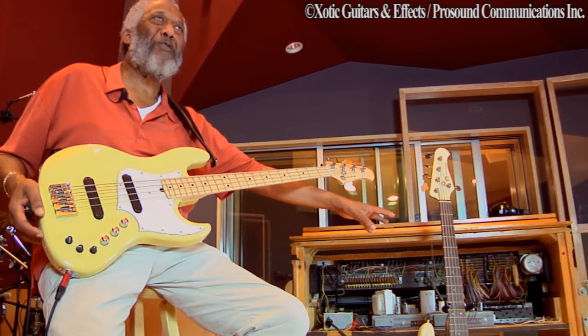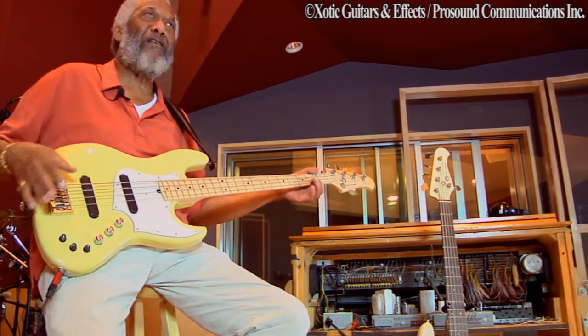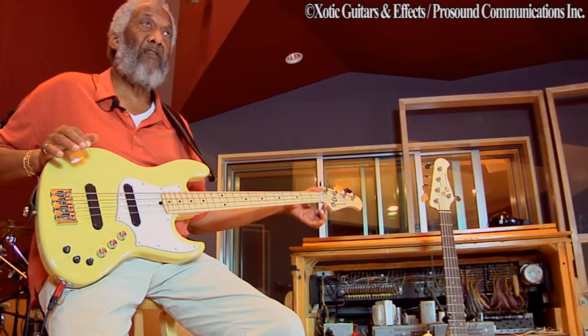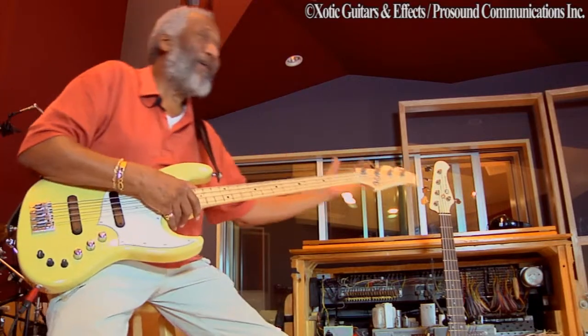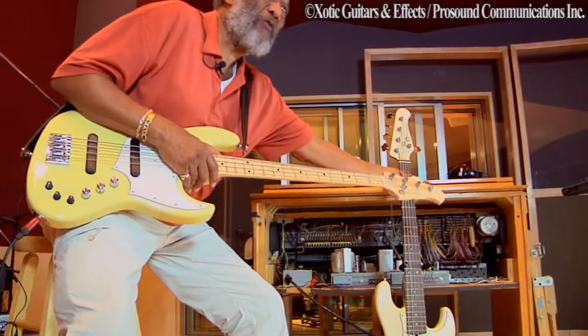This feels real good to me also, because the neck is bigger than this. As we talked earlier, I have been a precision player — a precision neck player, I'll put it that way, because I haven't always played the precision bass, but I prefer the size of the precision neck. I've got a pretty big hand, so when I grab this one it's getting close to a precision feel.